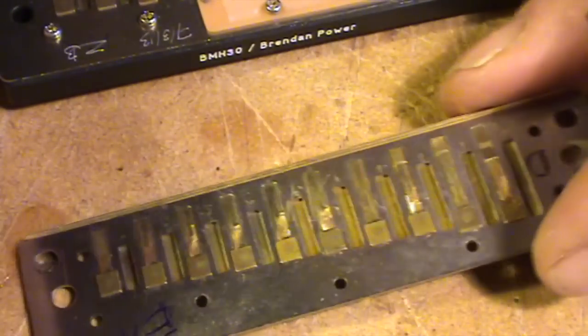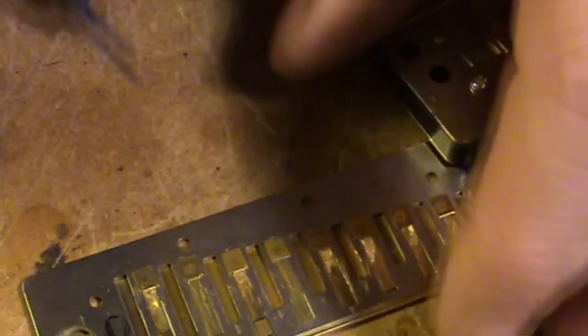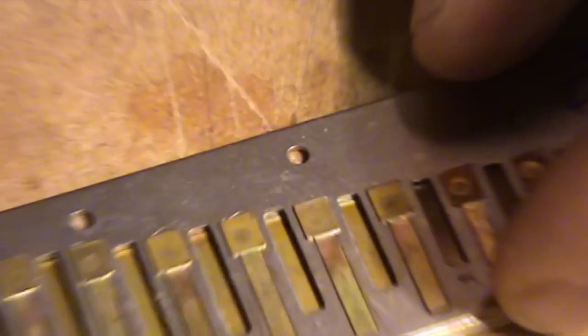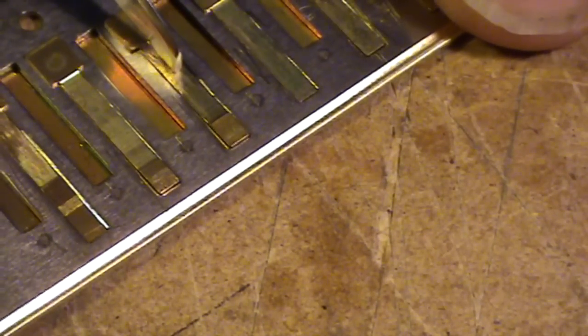At the moment, this is a raw reed plate, so they're not adjusted for their correct setting, but they are normally sitting flush with or slightly below the edge of the reed plate. Let's zoom in and I'll show you how they're normally gapped. Here's number 3, the X-reed on hole number 3.